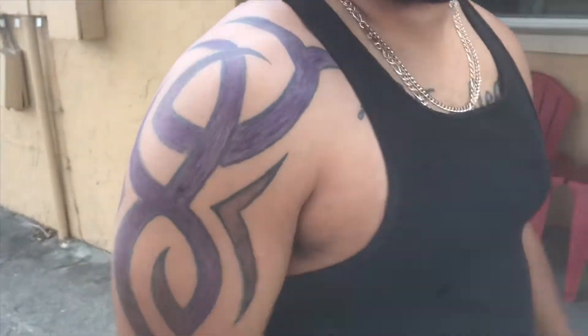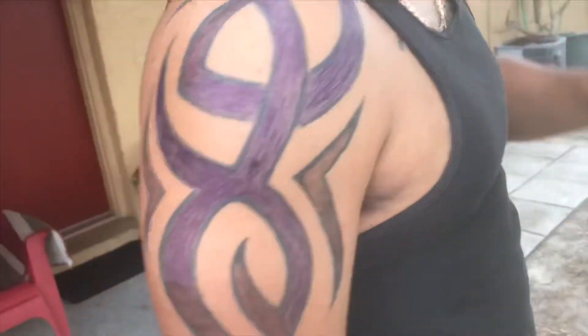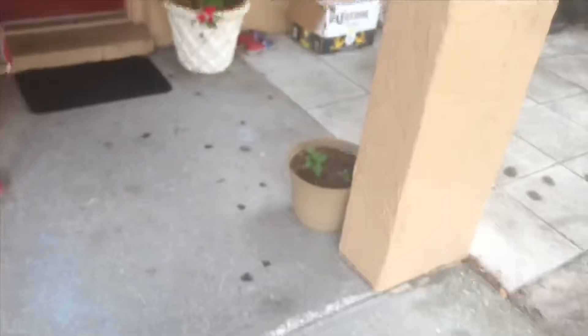Yeah, we got the fresh tackle — let me show you. Look at this fresh tattoo I just got, it's covered. Hit up your boy if you want to finish it, get it with a little pen. Look at that, it don't even come off. Let's go do it.